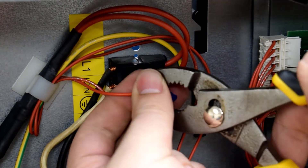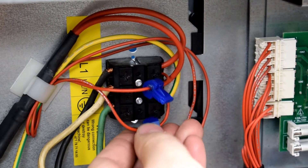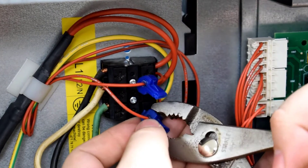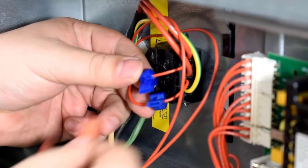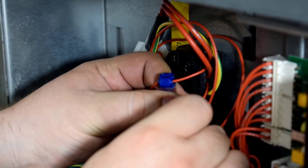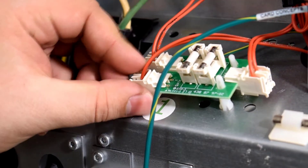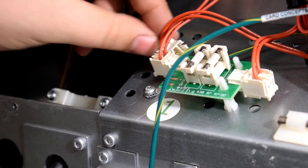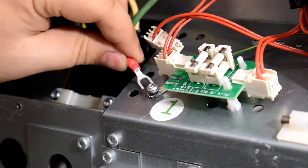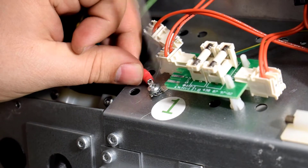With the machine already completely powered off and unplugged, attach and clamp down a spade tap onto one L1 or hot wire and one L2 or neutral wire. As you are only tapping wires, be sure not to unintentionally sever the wire completely. Once clamped, simply insert the spades into each spade tap. L1 or hot and L2 or neutral can be interchangeable with the power converter. Once attached, mount the ground fork terminal into the ground screw. In this example, the ground screw was underneath the connector.